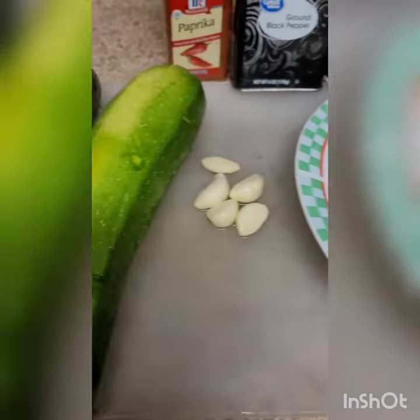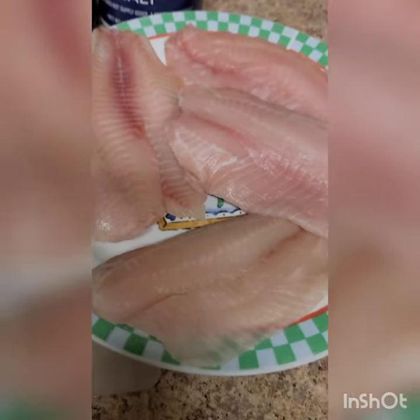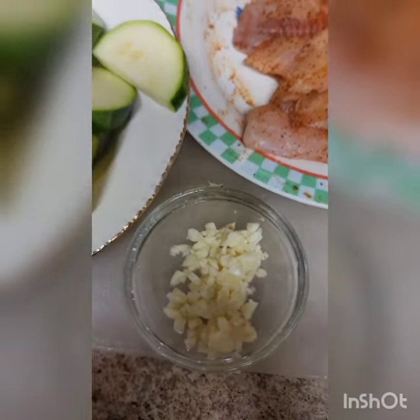Hello, thank you for watching. Please subscribe. Today we're going to make a quick lunch: fish and zucchini. This is what we're going to use: paprika, salt, and black pepper. We're already marinating our fish, and the zucchini we're cutting.